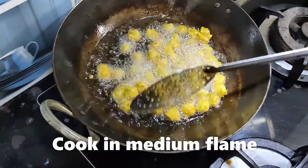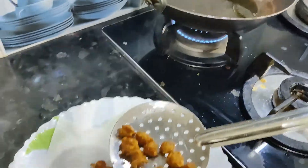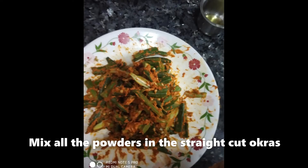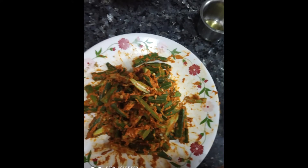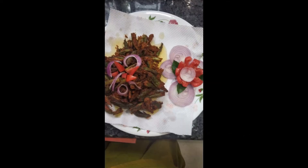Heat the soya balls in the pan. Let's put them in and fry them.